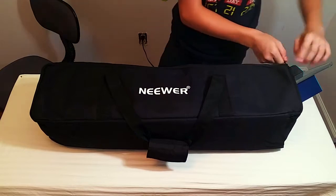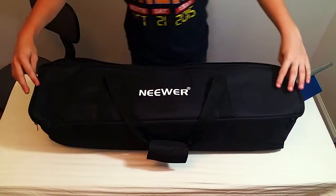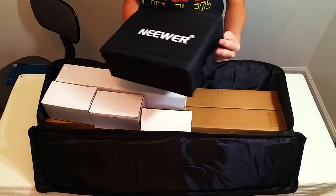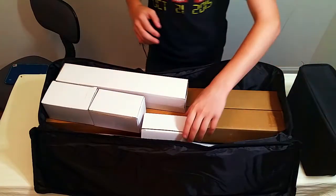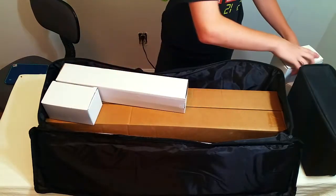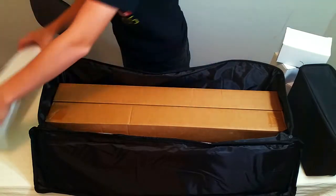I'm just going to open it up. Right here we got the box. So the first thing we see out of the box is this — these are all of my lights: one, two, three lights. I'm going to set that aside. We got three of these little boxes. I'm going to take all this stuff out and sit it on my table.